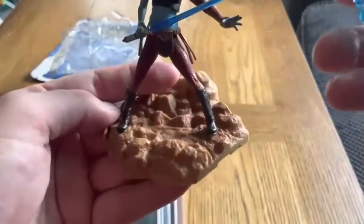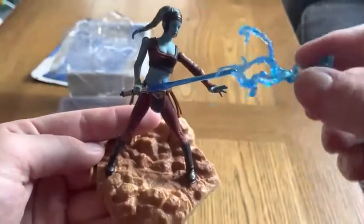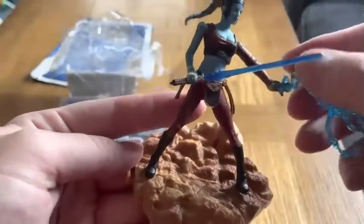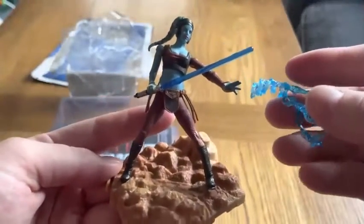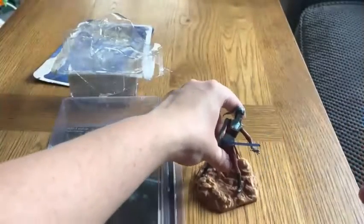I think there's kind of this accessory as well — she's doing the Force here, isn't she? But I'm not sure what to do with that, so I'll just sit it down there to be honest.